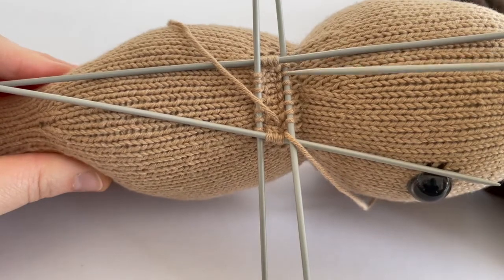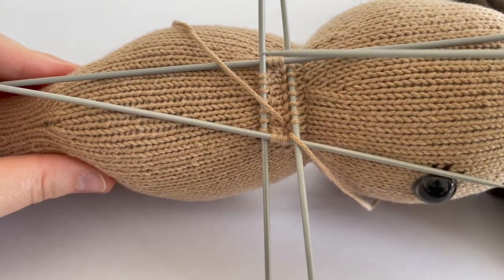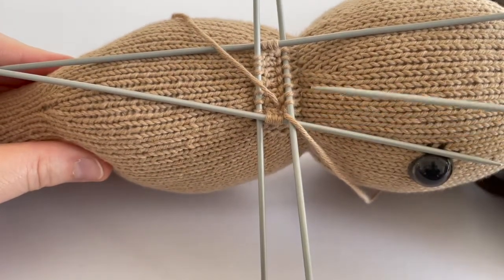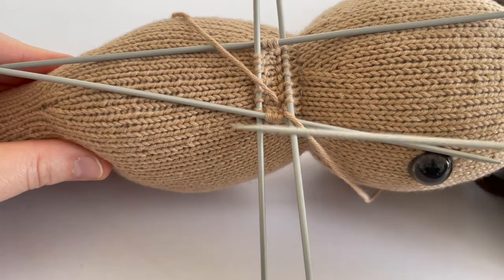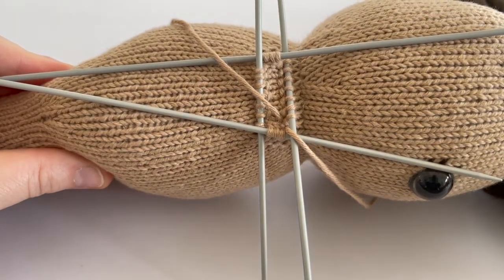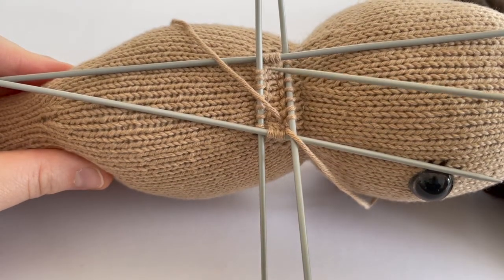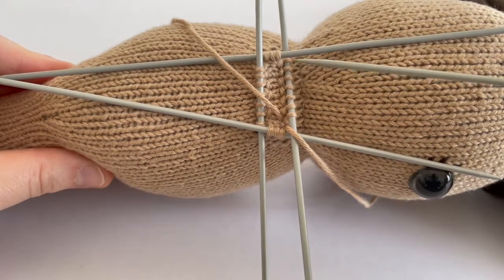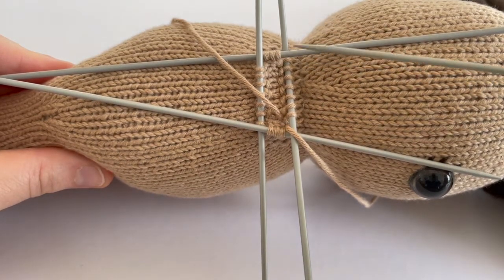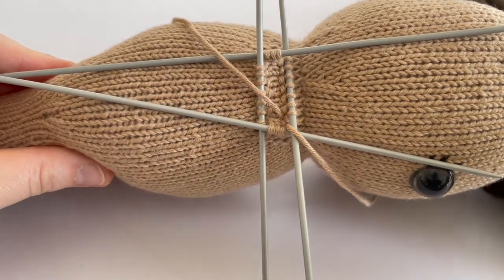We've finished picking up all the stitches for our arm in a perfect rectangle shape. Now all we do is take our fifth needle, join the work in the round, and knit rounds just as we would normally when working in the round. One thing I like to do is after I've knitted a couple of rounds, I'll reduce the number of needles and redistribute the stitches over three needles instead of four, which makes it a little bit quicker to knit.